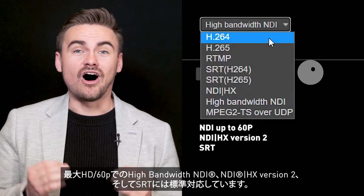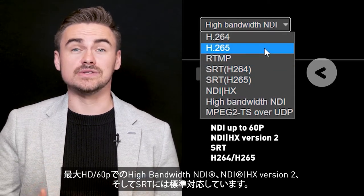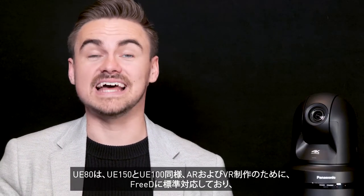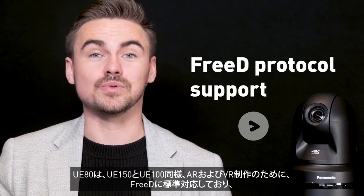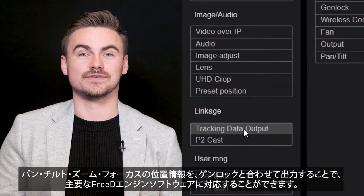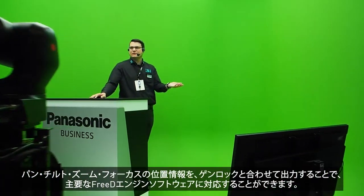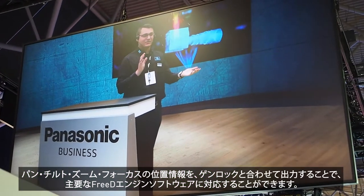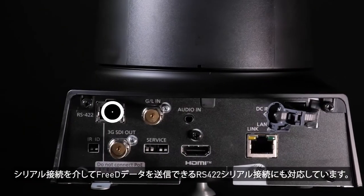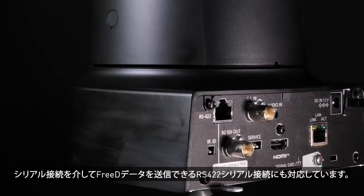Packed with protocols — high bandwidth NDI HD up to 60p, NDI HX version 2 and SRT are included out of the box. Like the UE100 and UE150 for augmented and virtual reality productions, the UE80 supports 3D protocol as a standard feature. The camera provides position data notification — meaning pan, tilt, zoom and focus — which, in combination with Genlock, makes the camera compatible with all the main players in the 3D engine market, as 3D is the industry standard for graphics engines. RS422 serial connection is also implemented, where 3D data can be transmitted over the serial connection.